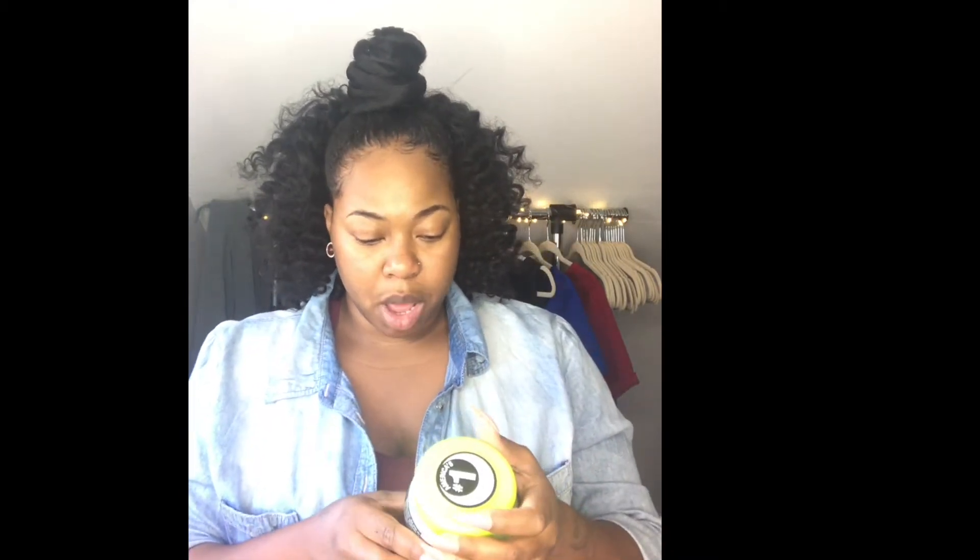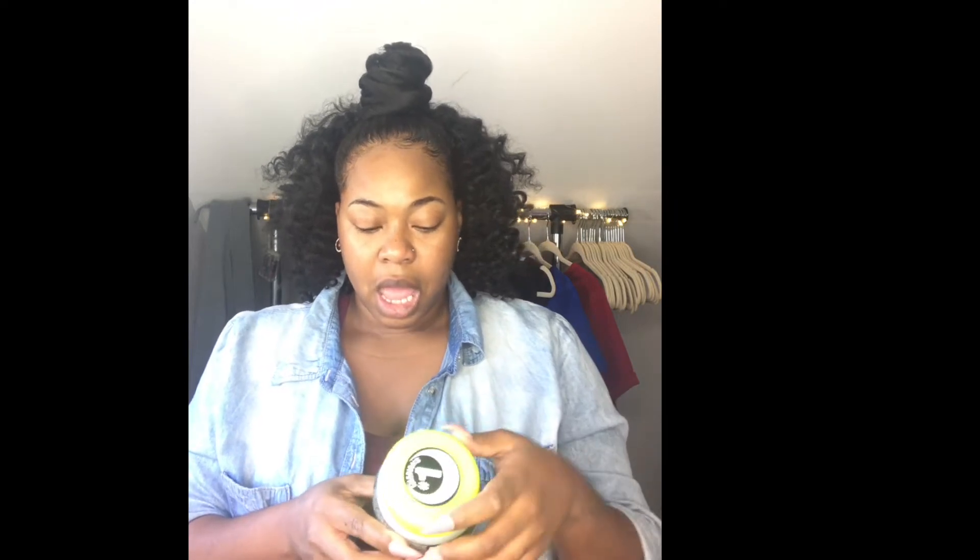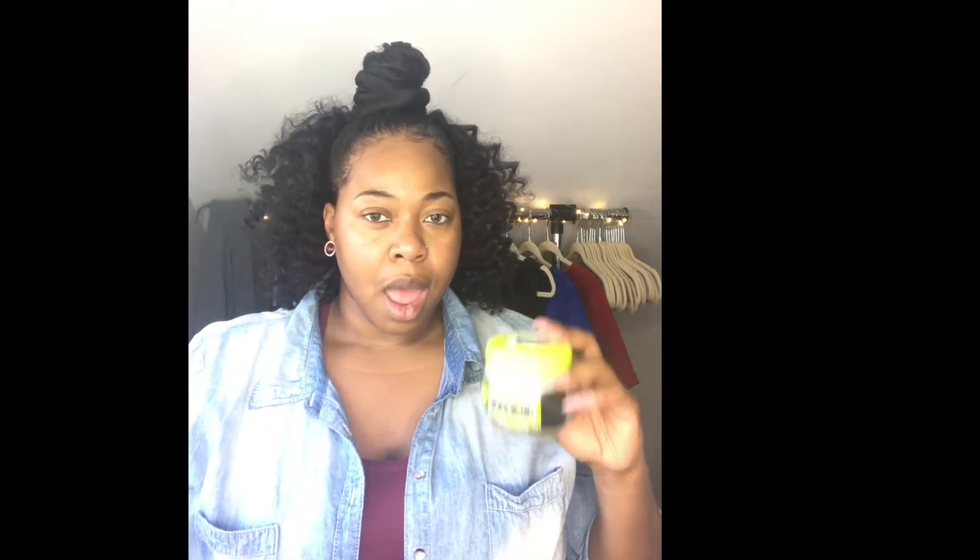I use this JAM Moisturize Shine Gel — mega hold. I used this JAM in one of my last tutorials and it made the back of my head wavy, so I never used it again. But this time I really didn't care about it being wavy — I just wanted something to make it slick and hard. I got this from my beauty supply for $4.99. I also have my edge control — extreme firm hold edge control — because these edges be tripping.